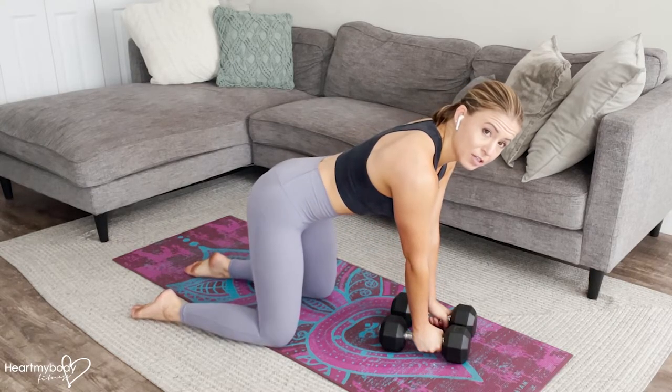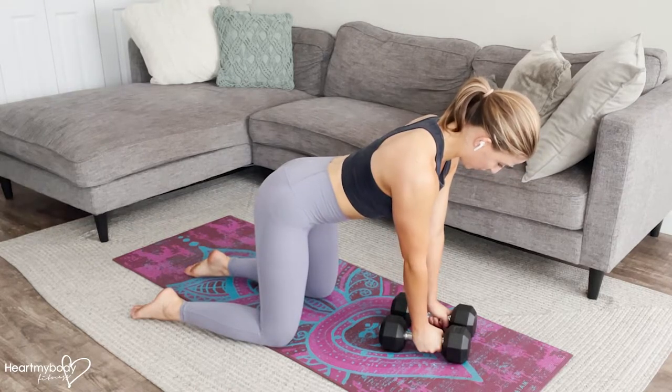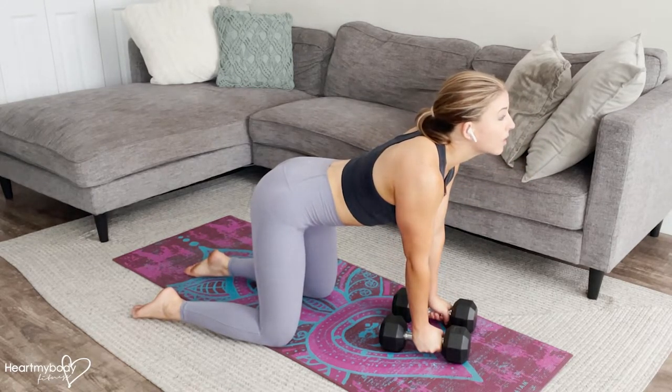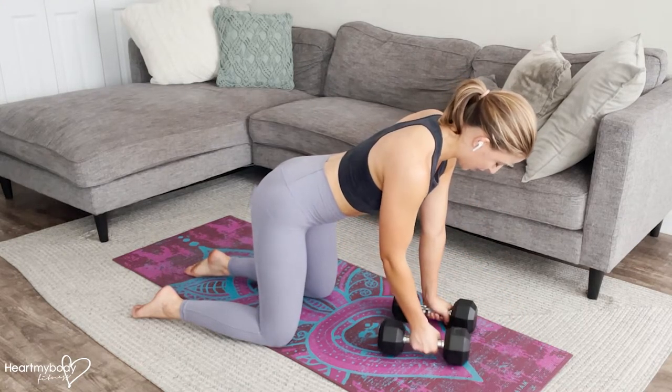From here, engage your core keeping a nice neutral spine. Press your shoulders down away from your ears. Make sure that your head is not drooping or looking up. We've got kind of a diagonal gaze down at the ground with our chin tucked.